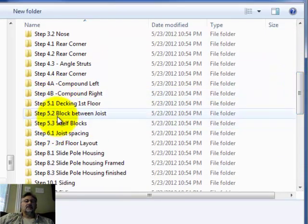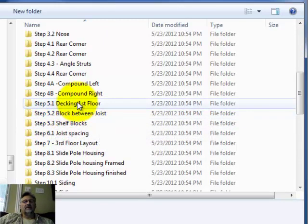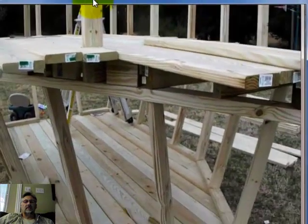There are three sub-steps: step 5.1, 5.2, and 5.3. Let's go into 5.1 and see what it covers. In step five, you're going to have to do some decking on your first floor.